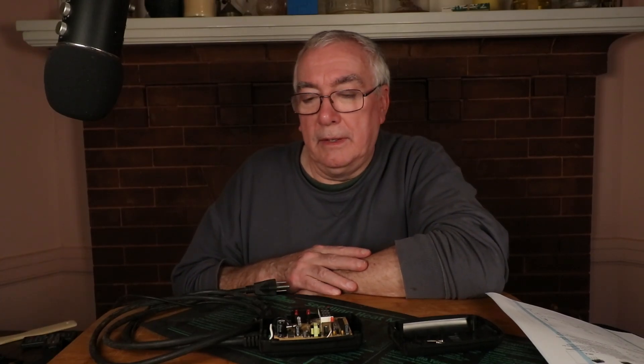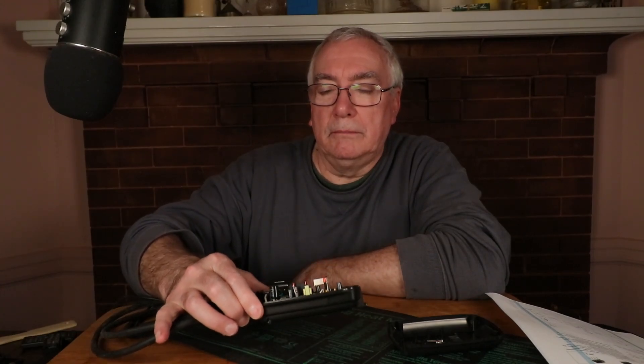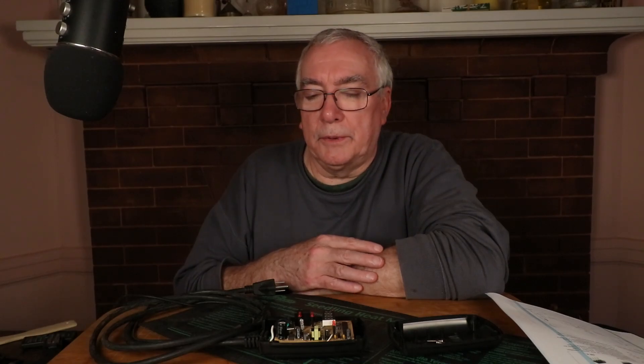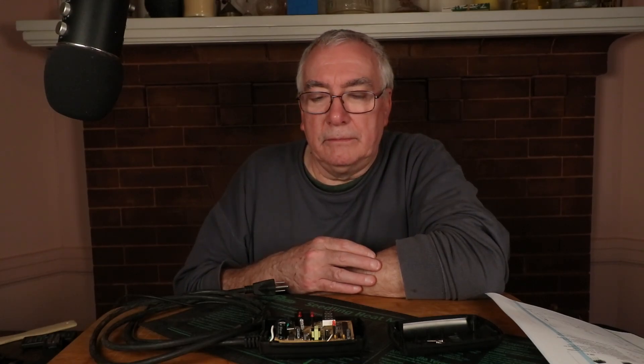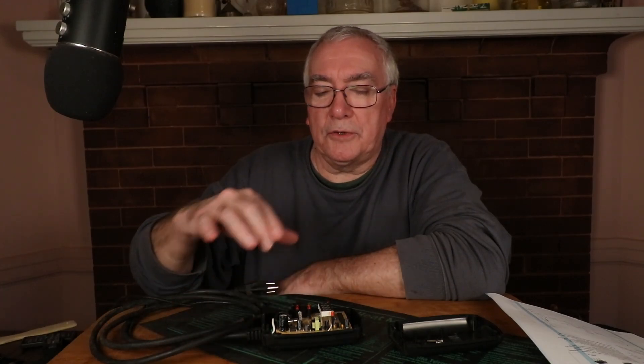They're inexpensive — maybe under twenty dollars for just the controller — but why spend that twenty dollars when there's nothing really wrong with the one you have? Save it from going to a landfill. I just wanted to highlight that and share the particular situation I had. If you have the same problem, give it a try and it might fix yours too. This is New England Gardening, thanks for watching.